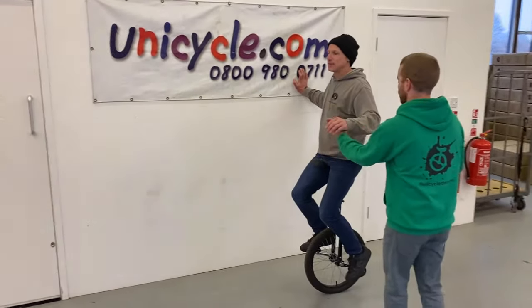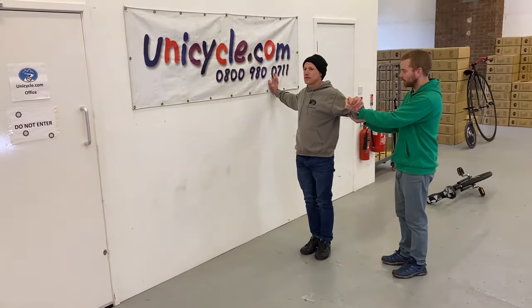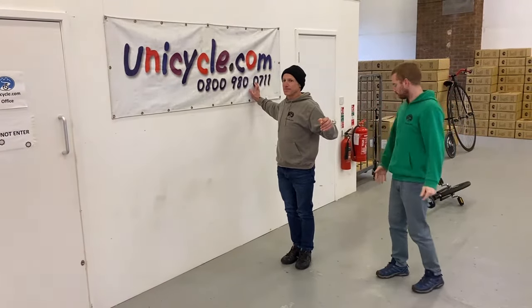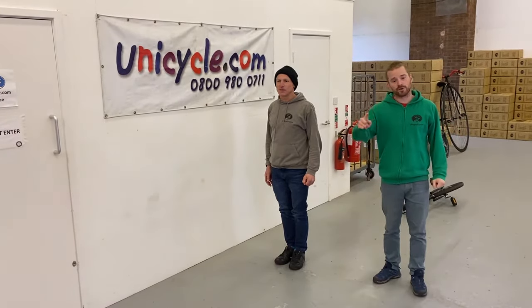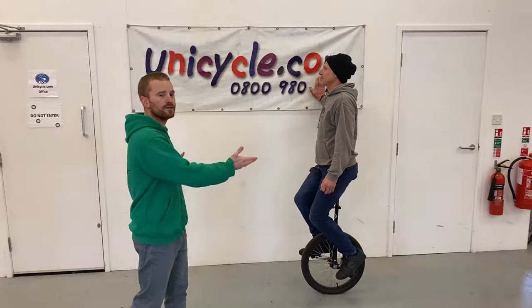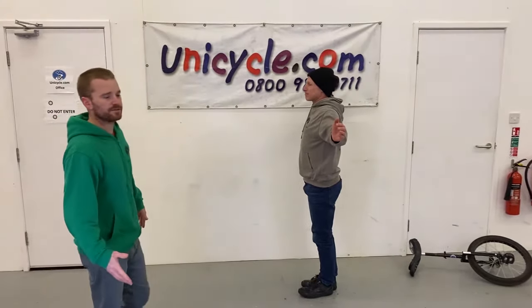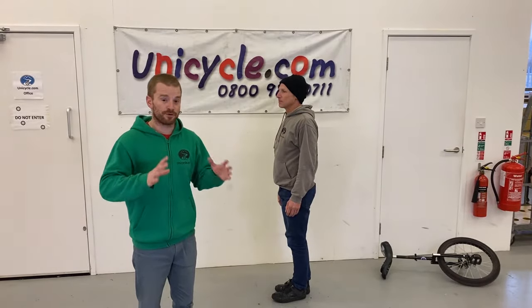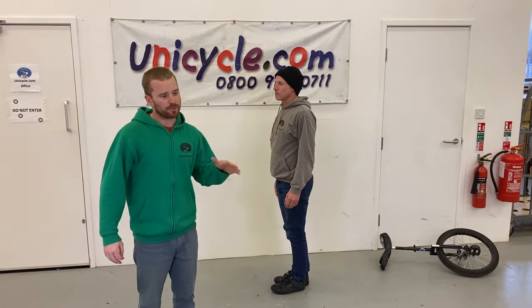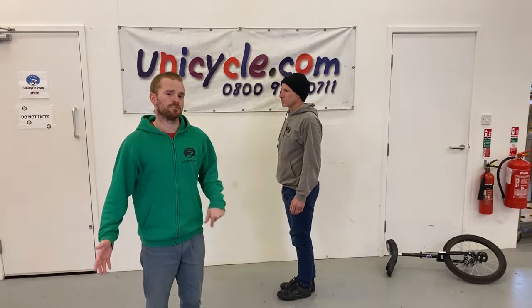I'll get a hold of Roger's hand and elbow, and then Roger's going to step off. Let the unicycle drop away - I can keep him upright, he's looking forward, and he can keep his hand on the wall so he's not going to get injured. That's a safe dismount. You'll probably have to help them a few times, and then once they start to fall off they can do it themselves like Roger just did. You probably want to spend five to ten minutes practicing this throughout learning to ride.